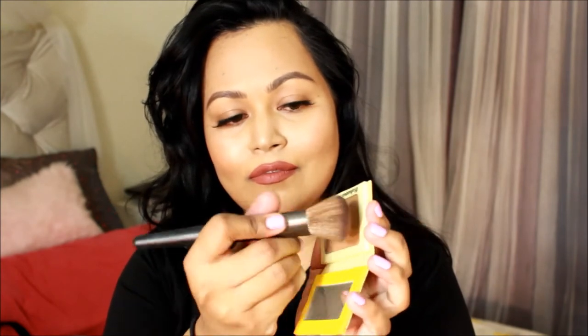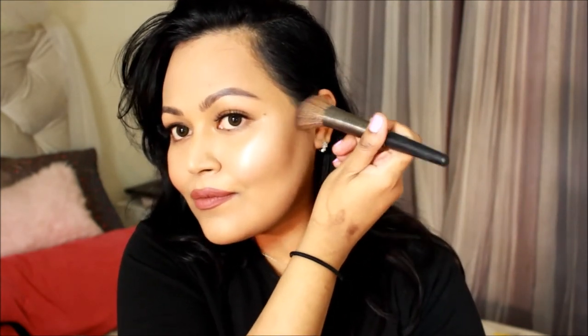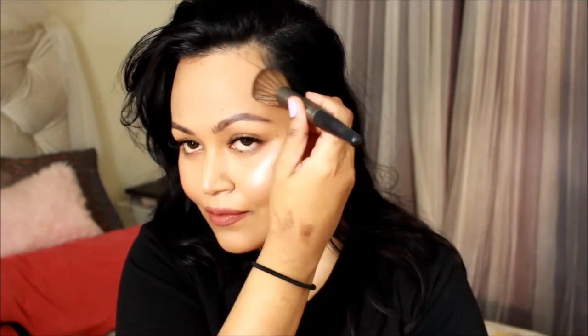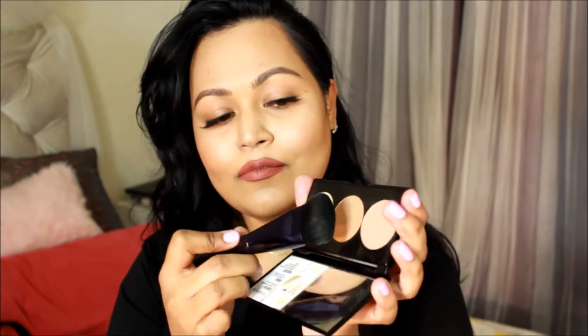Now I'm taking the Bahama Mama by Too Faced Cosmetics and a very dense angled brush by Urban Decay, and I'm going to build up my contour as I go, so there will be a lot more shading involved. When you contour like this, building gradually, it really prevents your makeup from looking muddy. The last thing you want is your contour looking muddy or really harsh.